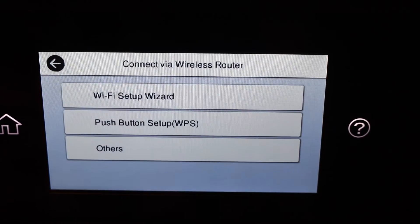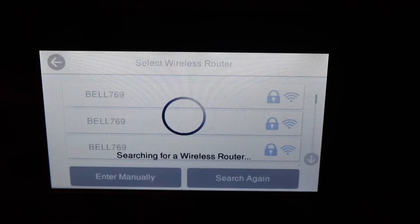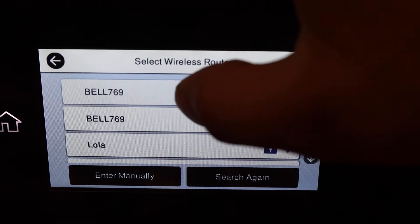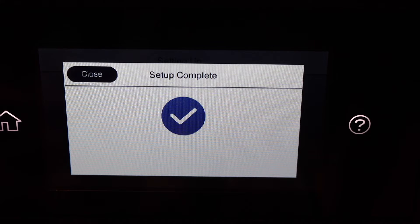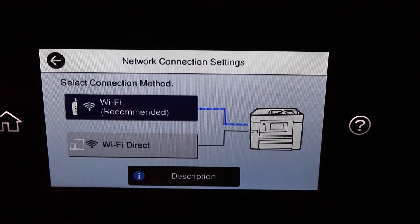Select Start Setup and then Wi-Fi Setup Wizard. It will display a list of Wi-Fi networks — select your Wi-Fi network and enter its password. Setup is complete; click Close and go to the Home button.